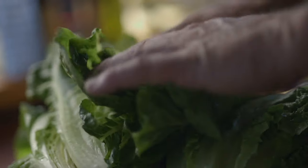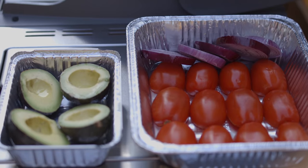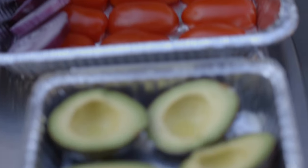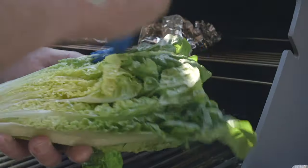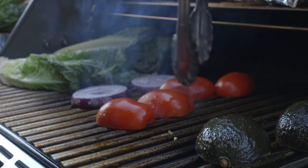First thing we'll do is wash and half our romaine lettuce. Slice the red onions into half inch slices so they do not fall through the grill. Cut the Roma tomatoes in half lengthwise. Cut your avocados in half and remove the pits. Go ahead and brush both sides of your vegetables with garlic infused olive oil and put them on the grill, meat side down.